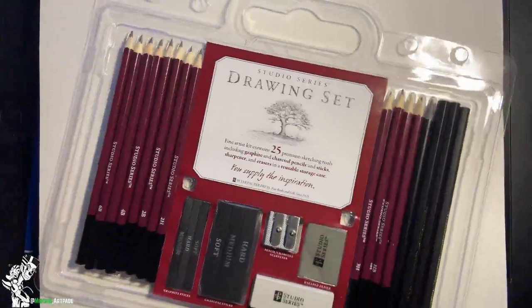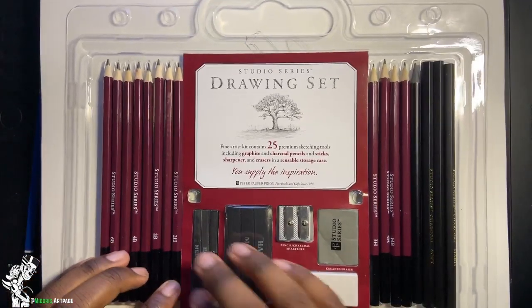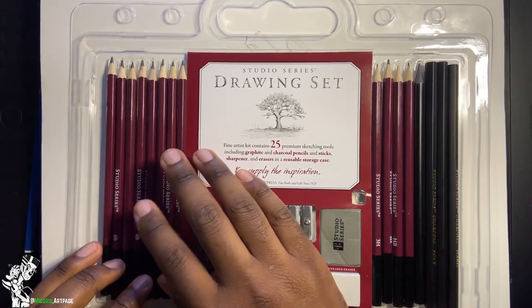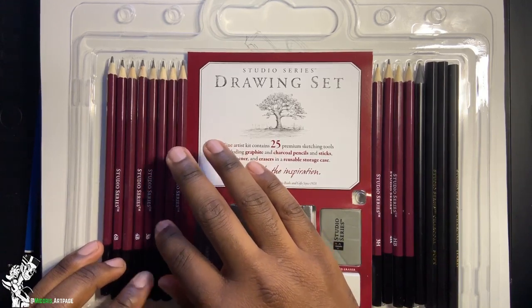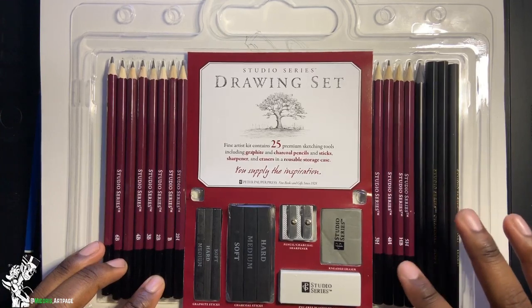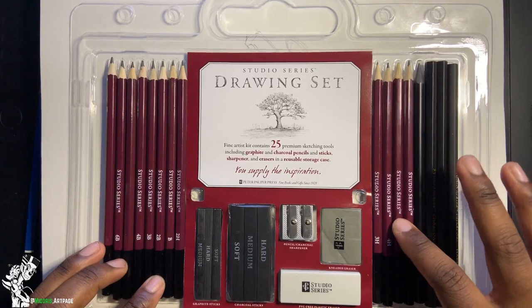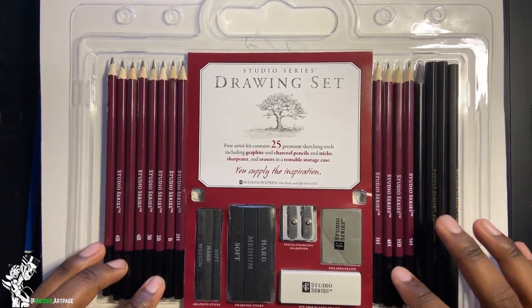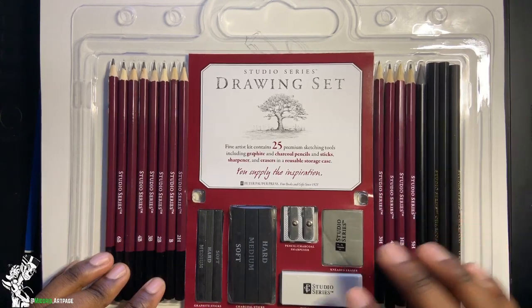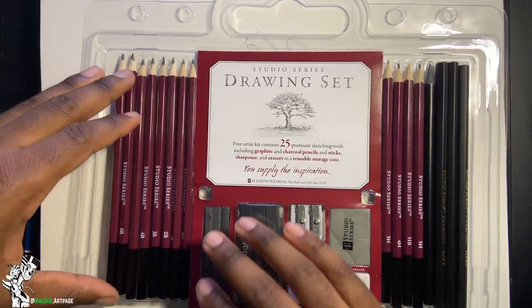Opening the basic drawing set — you get the usual assortment. The hard leads are on one side: you've got your 5H, HB (the standard school pencil), 4H (really light), 3H, 2H, and B pencils. These are all the soft leads.